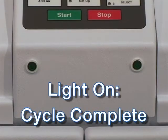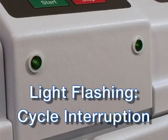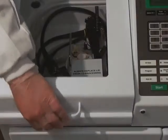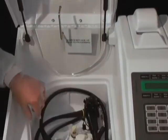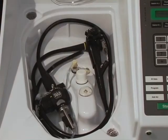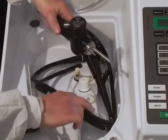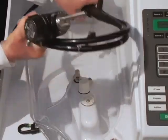When the disinfection process is complete, the process indicator light on the front panel will turn on. The indicator light will flash intermittently if there has been a cycle interruption. Open the basin lid, remove the floating lid and store it behind the lid supports, remove the accessory bag, and dry and store the parts. Remove all connectors from the endoscope, then remove the endoscope from the basin. If the endoscope is being stored, thoroughly dry all surfaces with a clean, lint-free cloth.